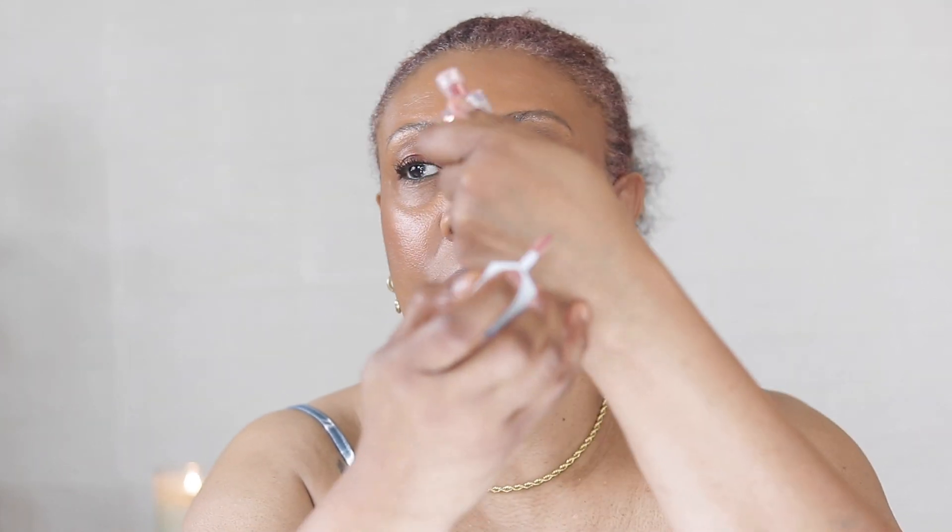Okay, we're going to throw some lip gloss on. This is the Kusha wet lip oil — not sure what color this is, but it's like a brownish color. See that? That's pretty.